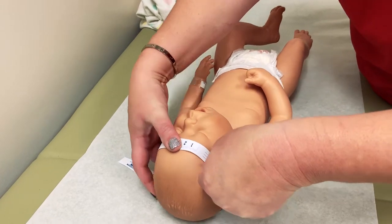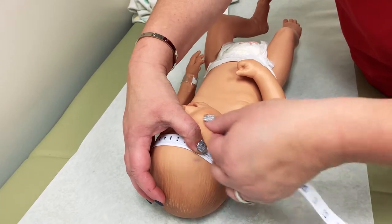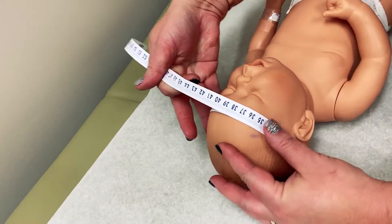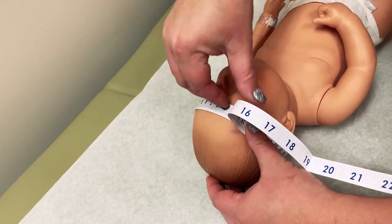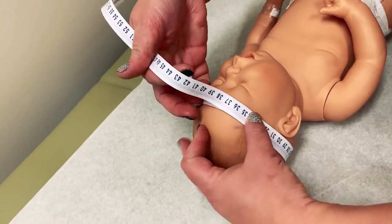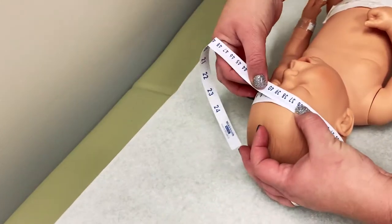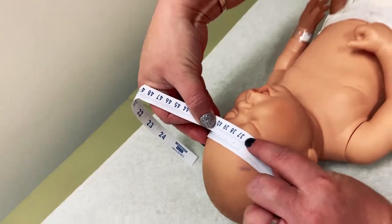So we're going to bring the band around, lay the little head back down, pull this up and around. We can see that this baby's head circumference is about 36 and a half centimeters.